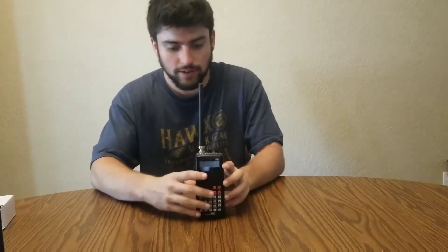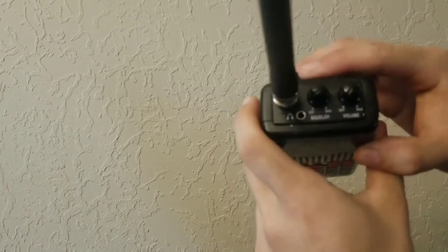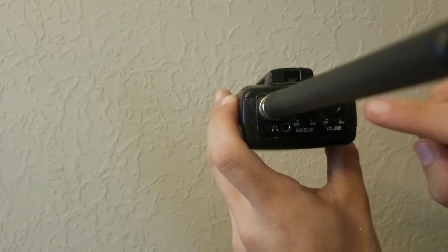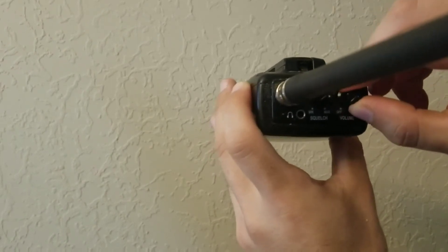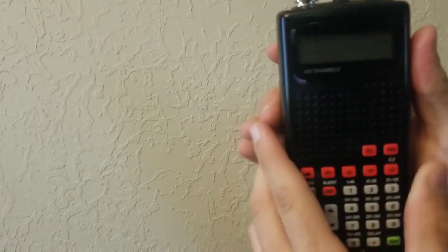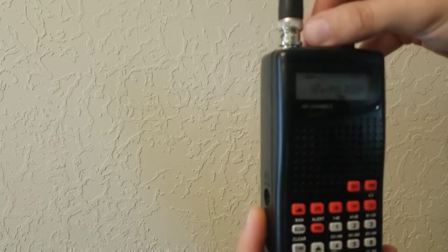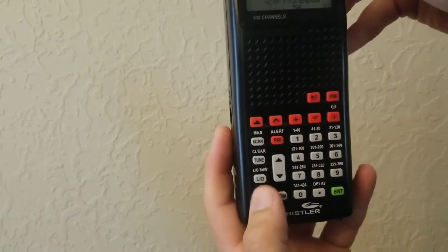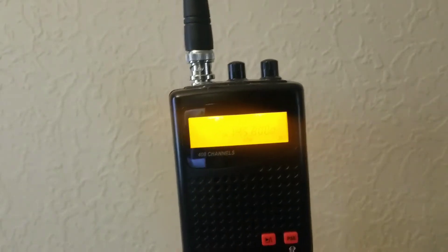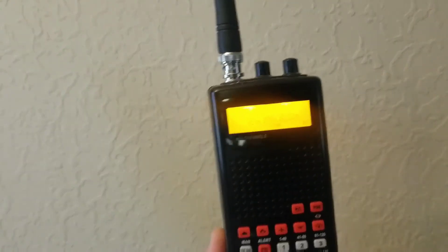Let's take a closer look at the radio. Once you have your batteries in, right here you see your squelch, your headphone jack, and your volume and power. You just tip it on and it comes on. It's not a backlit screen, but there's a button down here that will light it up — it's a yellow-orange color. If you press it, it goes off after about ten seconds roughly.